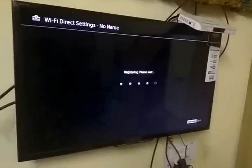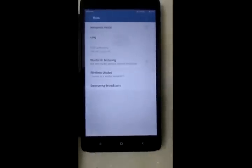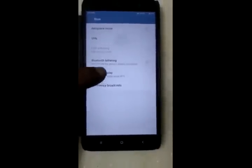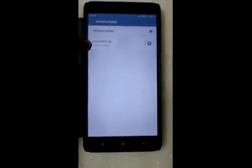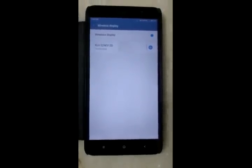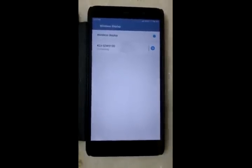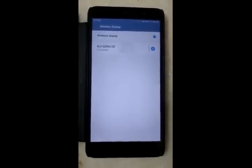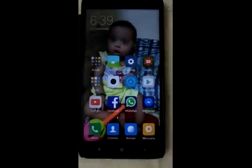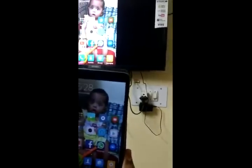Now the TV starts searching for the mobile Wi-Fi. Go to mobile wireless display settings and click on the TV name. Now the mobile starts connecting with the TV. You can see it is connected and screen mirroring is on. Now you can play mobile movies and videos on TV.